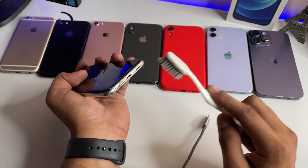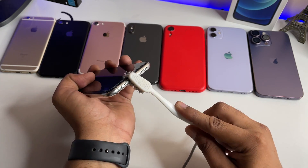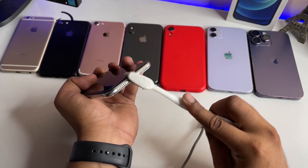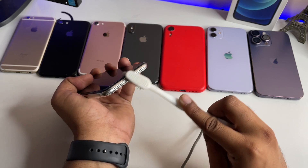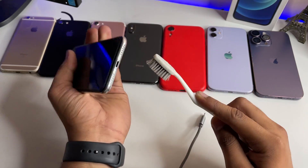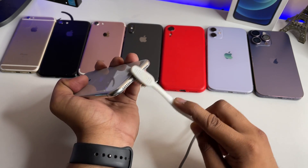There are carbon deposits left behind in the jack which don't allow a proper connection between the charging port and the cable. You need to clean this carbon out of the charging jack. Take your time — around five to six minutes — cleaning the jack, and change the position of the brush as you clean.